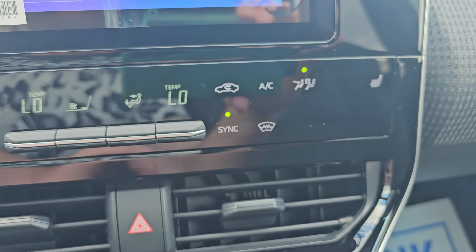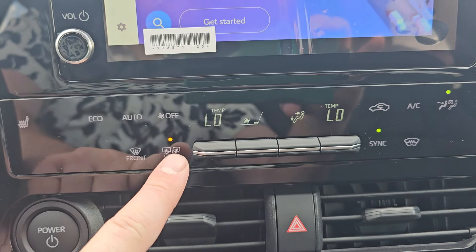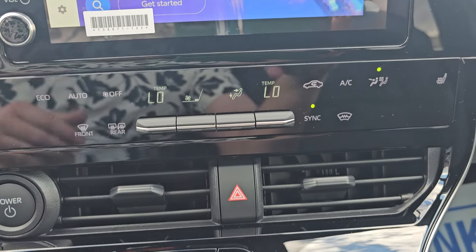You've got your heated windshield where the wipers sit, your heated mirrors and rear window, and blind spot detection in those side mirrors as well.